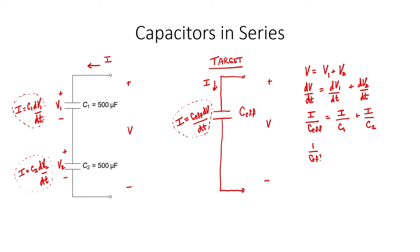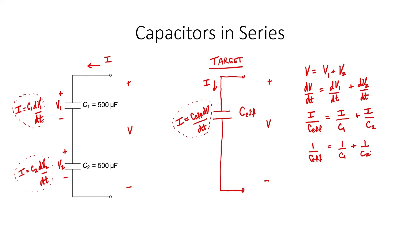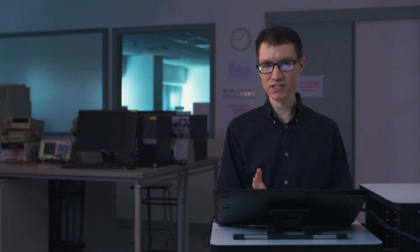The current I cancels from the formula and we're left with the same equation. Since the formula for capacitors in series is equivalent to the formula for resistors in parallel, I can use the same tricks that we learned for resistors in parallel to combine capacitors in series numerically. In this example, we have two 500 microfarad capacitors in series. Let's divide by two to find the equivalent capacitance. The answer for the effective capacitance is 250 microfarads.